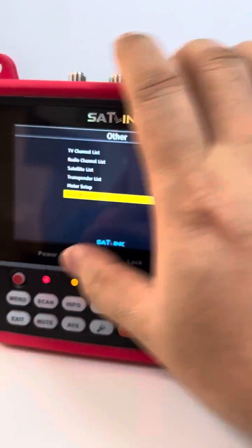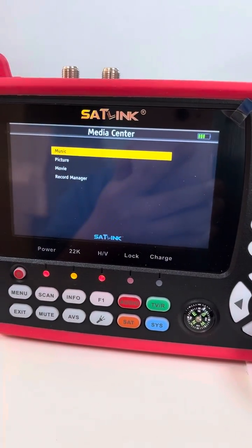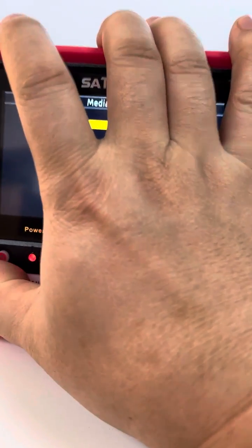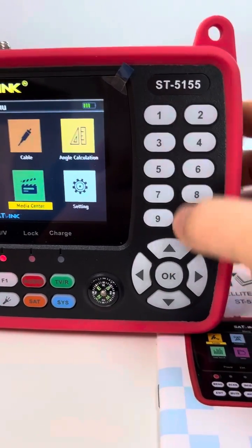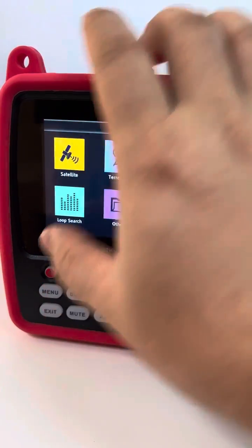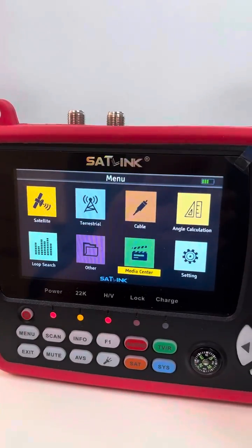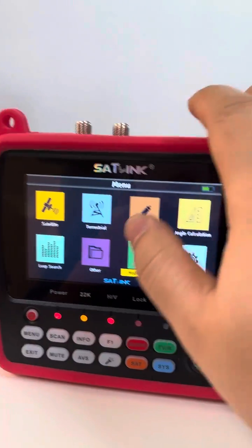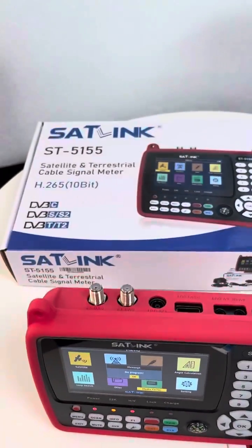Next we see media center — music, picture, and movie. Since nothing is plugged in right now, nothing will appear. Then there is the setting menu with the digital compass and indicators. This is a very convenient handheld finder meter and it supports H.265 10-bit. Thank you for your time — if you are interested, contact us. Bye bye.